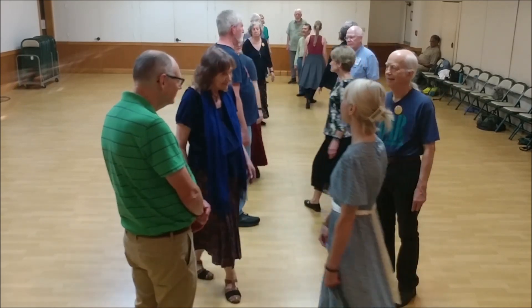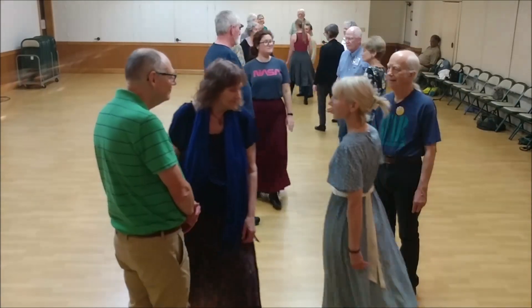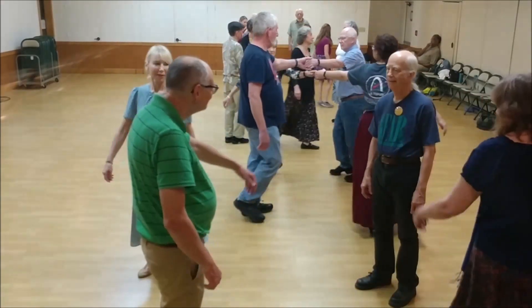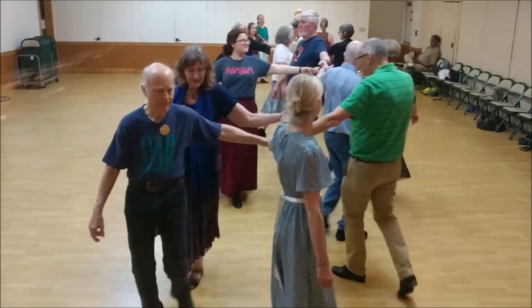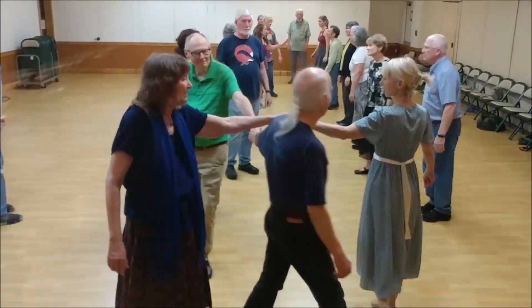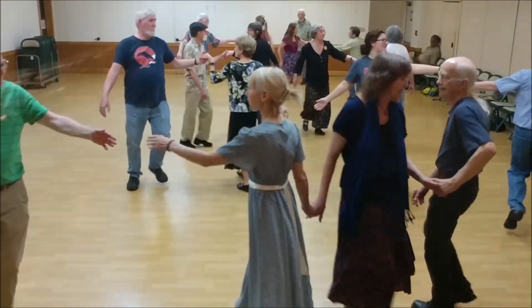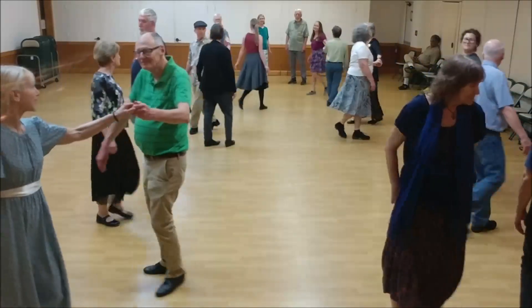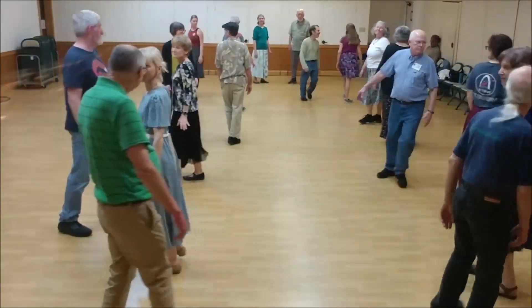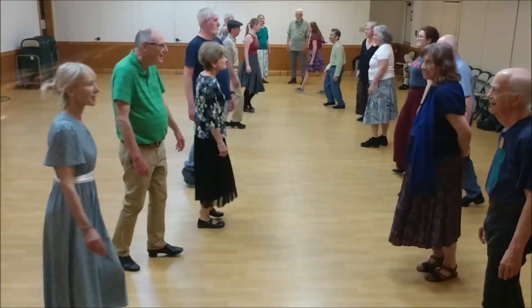Women turn single. Trade passing left shoulder. Left hand star only goes three quarters of the way in. Ladies chain. Turn left on the side. Left shoulder walk around with your partner. Neighbor, left shoulder back to back.